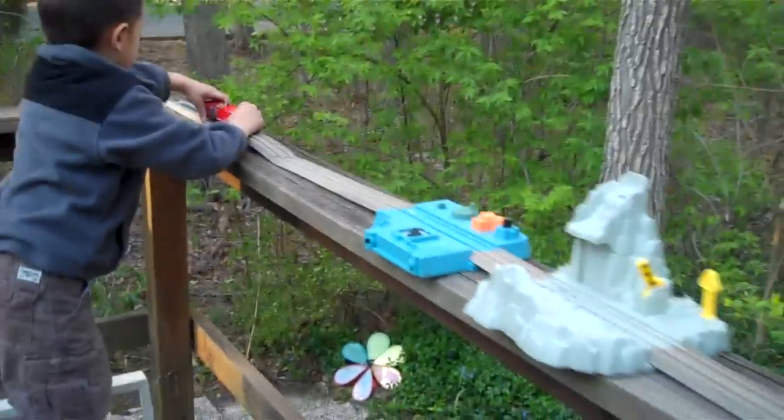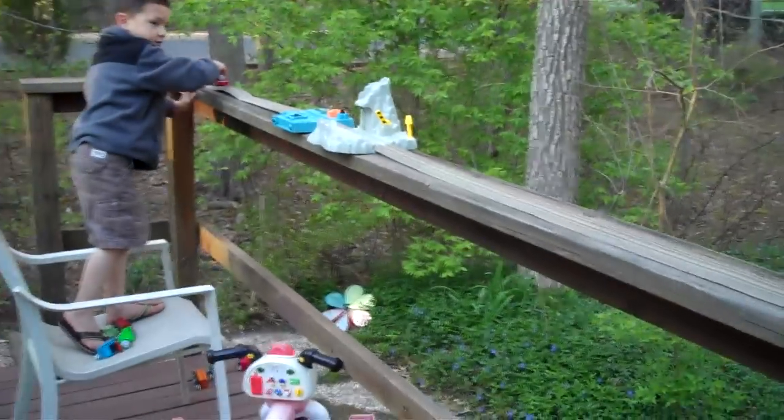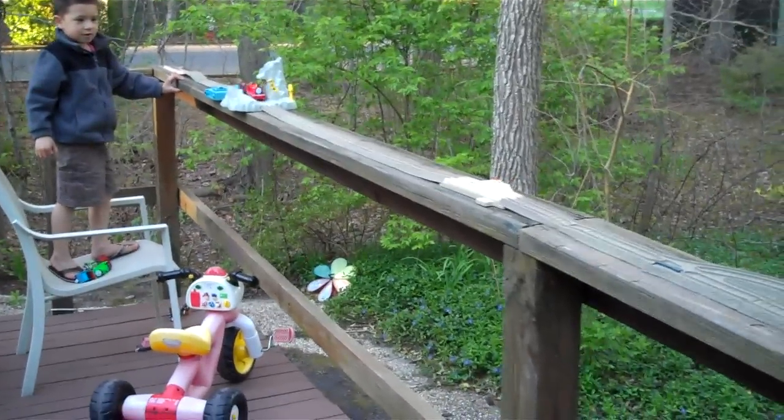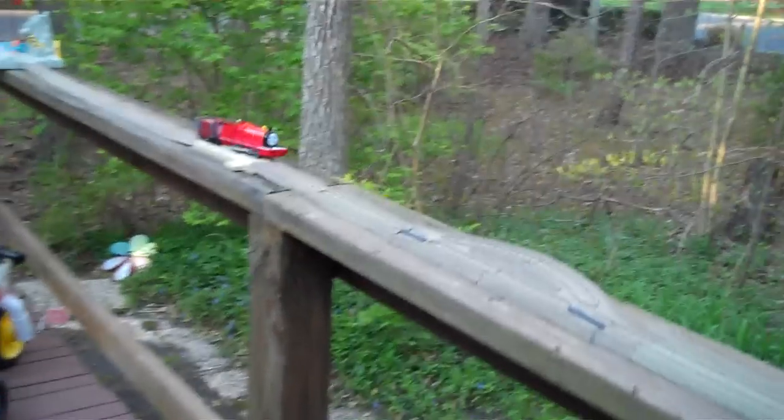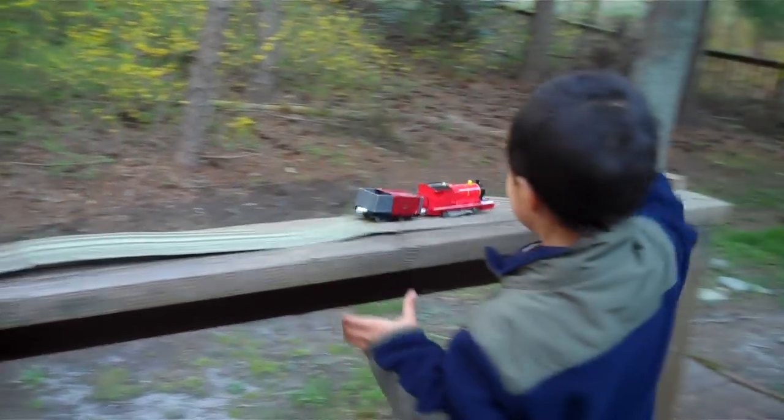Let's try it again. Let's come down this end again. Go! Oh no! You heading off the track? Let's try to get him on the track.